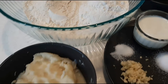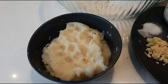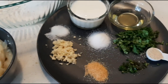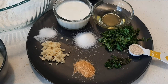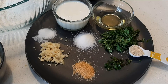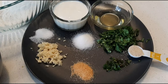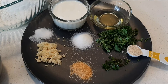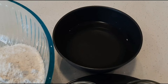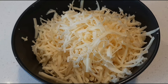Ingredients: one and a half cup all-purpose flour, one and a half cup wheat flour, one and a half cup mashed potato (mashed well — you can also use a blender for a smooth texture), half cup yogurt, two tablespoons oil, one teaspoon sugar, salt to taste, quarter cup finely chopped coriander leaves, one teaspoon instant yeast, two green chilies finely chopped, one teaspoon garlic powder, two tablespoons finely chopped garlic, one and a half cup warm water, and one and a half cup grated mozzarella cheese.